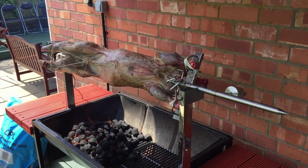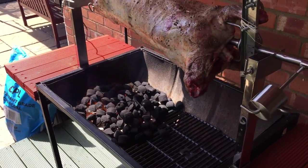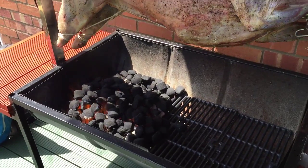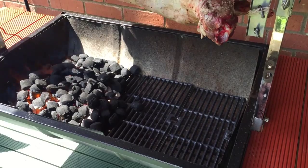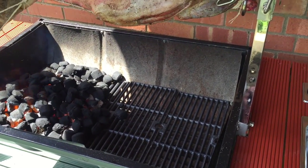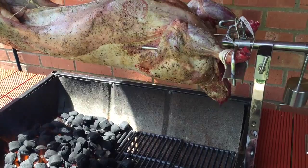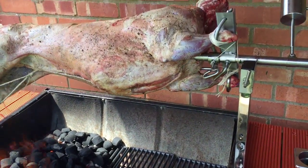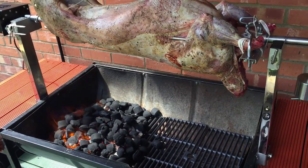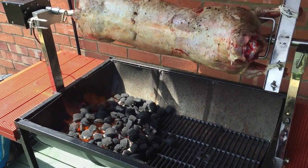The lamb is now on the spit and turning very nicely. I've just got the first batch of coal fired up and I've placed additional coals on top. As soon as they light up I'll move them evenly across the base of the barbecue. What I'll probably do is make two piles — one at the tail end and one at the head end — and reduce the amount of coal in the middle, because the animal is a lot thinner there and we don't want to burn it. We'll give it another 30 minutes or so and then start the first baste. It's now been on the skewer for about 15 minutes, so we've just started the whole process.